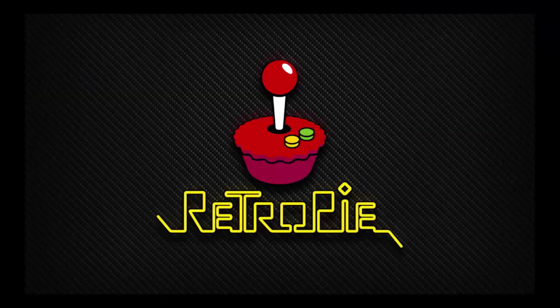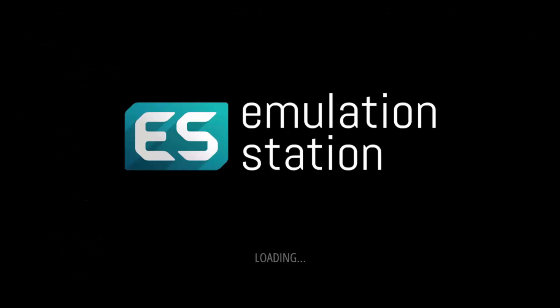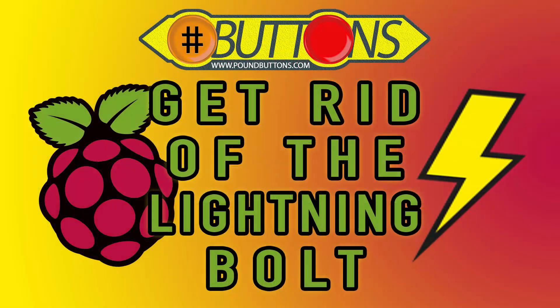As for me, the CanaKit worked perfectly and I'm glad I purchased it. If you liked this video and would like to see more in this format, please like and subscribe. If you are interested in any of the cases or the power supply, follow the links in the description.